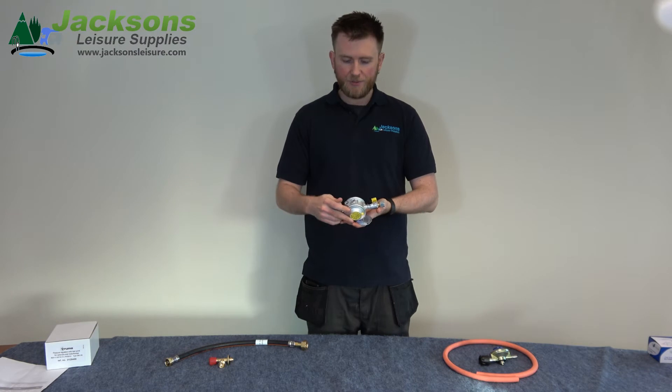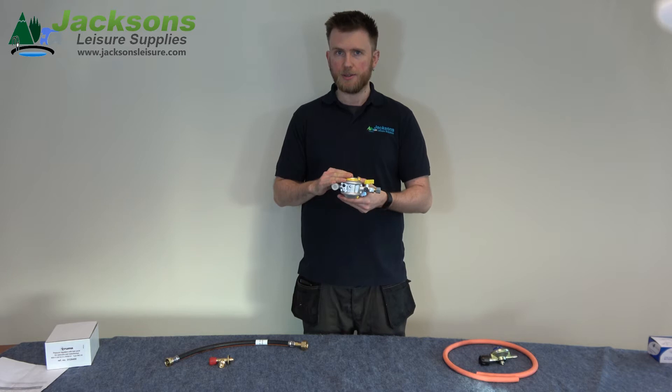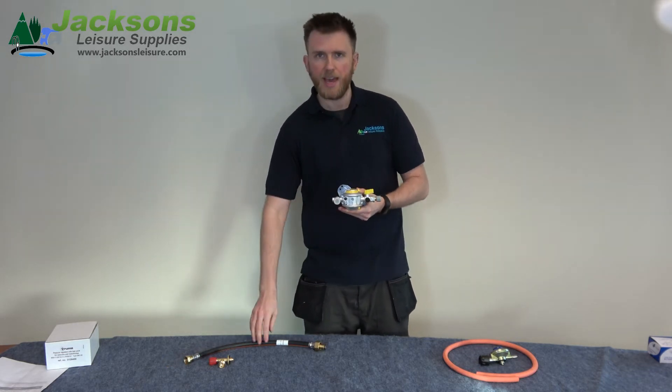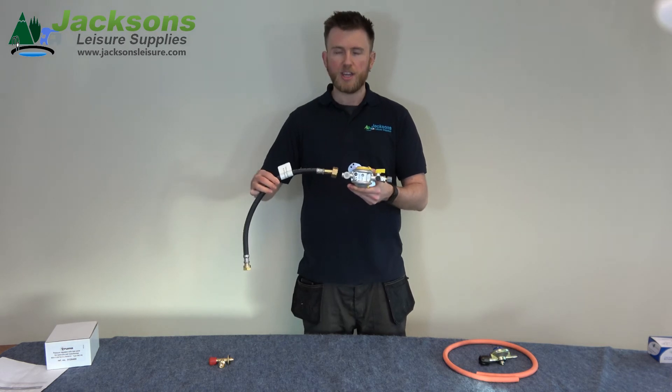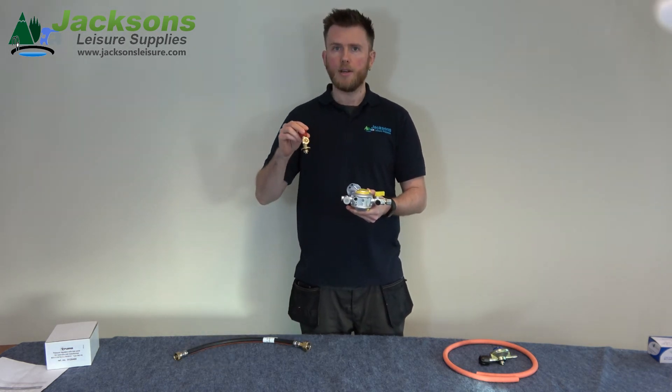On this side I have the bulkhead regulator. This is for permanent installations inside the vehicle. This then has from this point a heavy duty pigtail hose which then runs to an adapter which sits on top of your gas bottle.